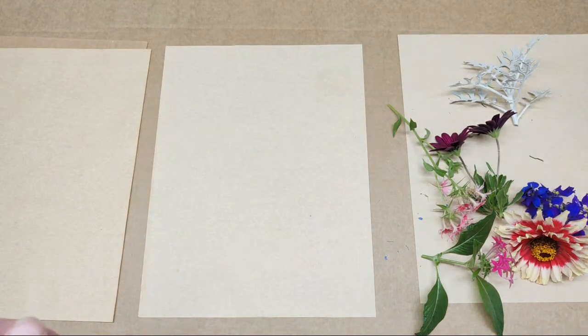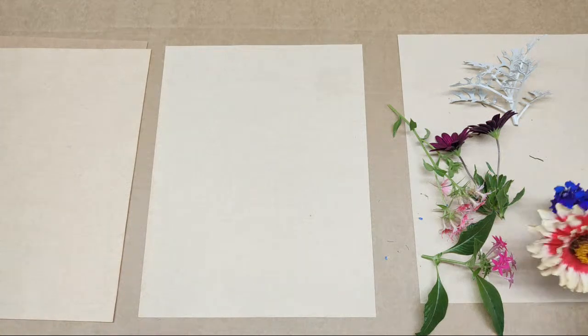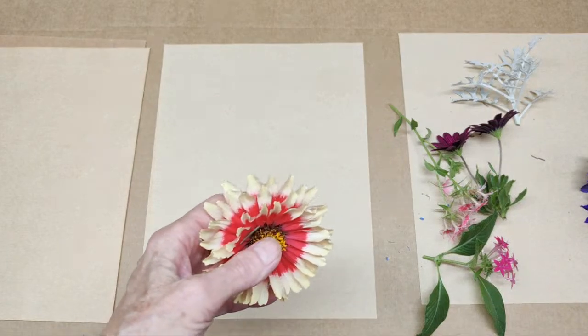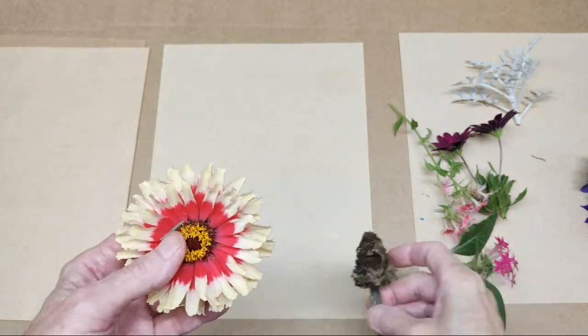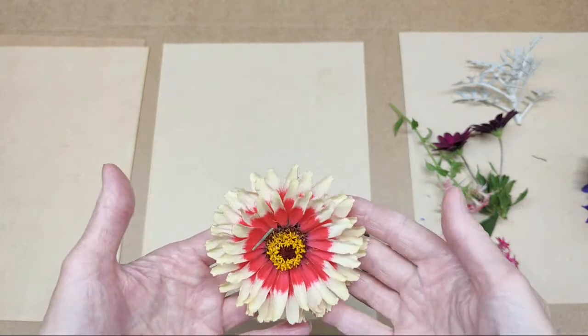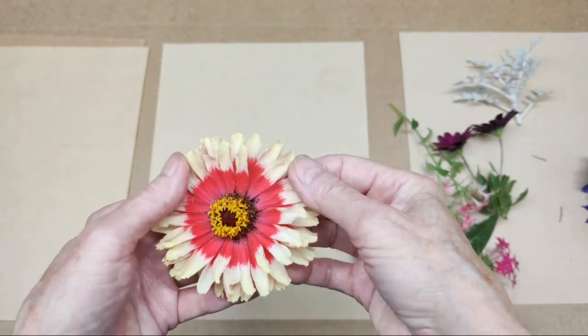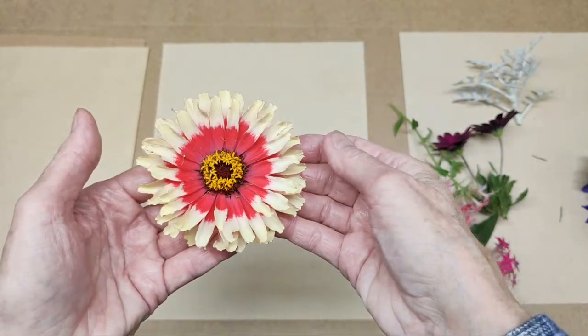Hydrangeas are perennial, at least in my area, and so this bush comes back year after year. This is a zinnia, and there's a lot of different kinds out in the garden. I just brought this in because I like the two-tone of the petals.